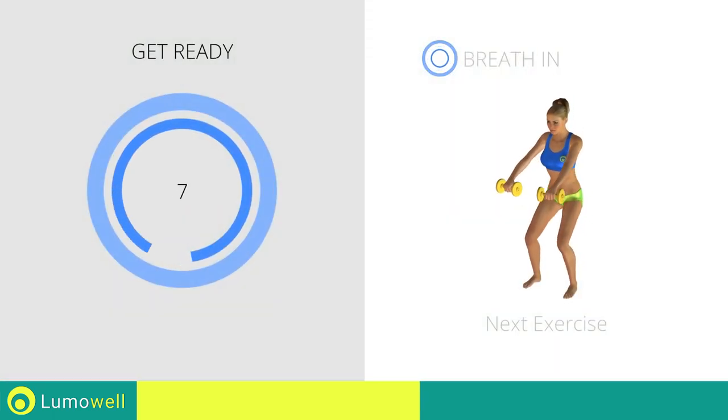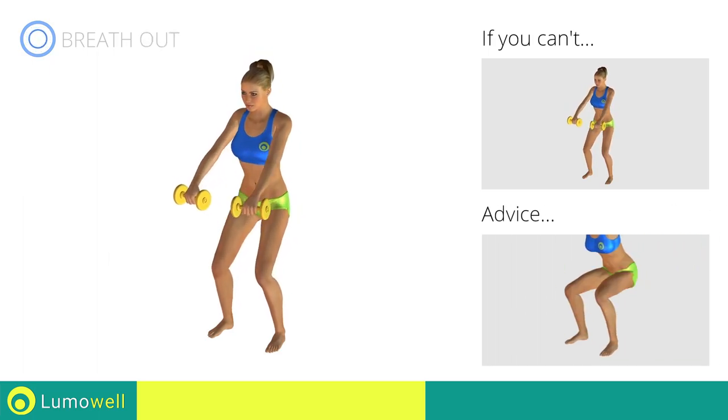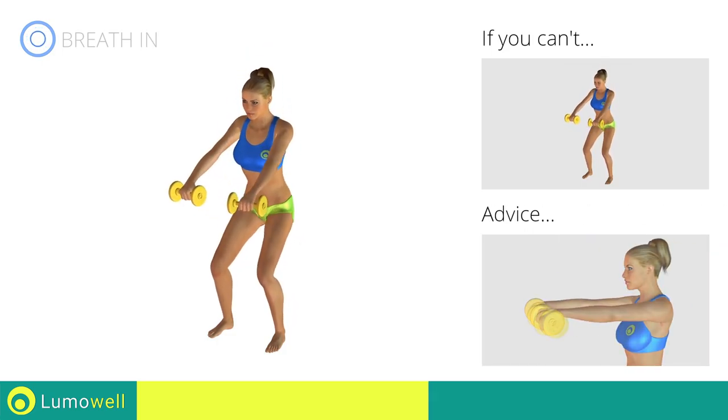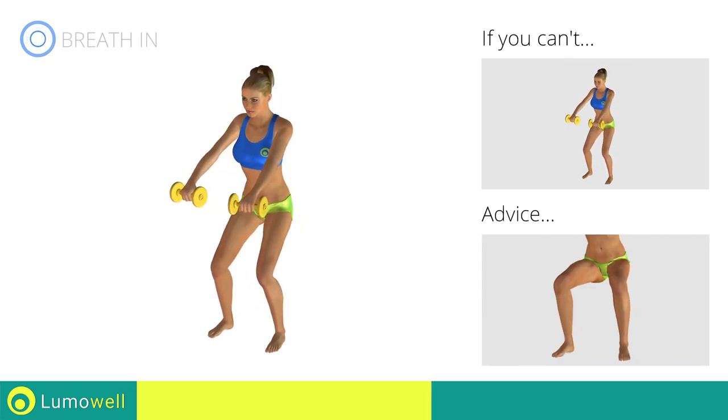Next exercise: squat plus front raises. Go! If you can't do it, try bending less the legs. When you are performing the descent, be sure not to exceed your toes with your knees. Be sure not to bend your wrists — your hands should be in line with your forearms. During the descent, do not bend the legs inwardly or outwardly — the knees should always be in line with your feet.